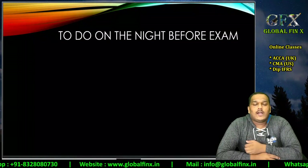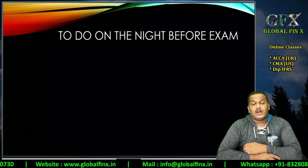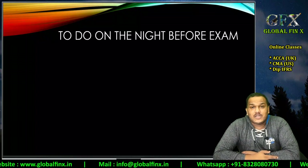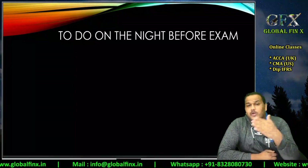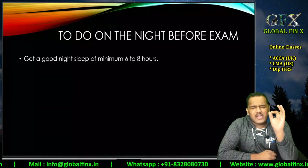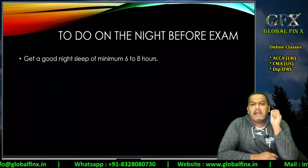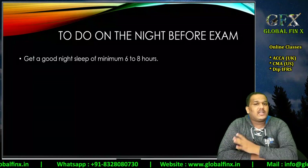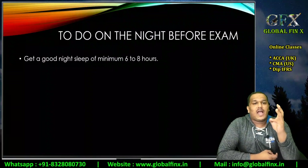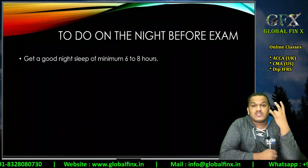One night before the exam — if your exam is on 7th September for Audit and Assurance or Advanced Audit and Assurance — the first and most important thing is to get a good night's sleep. At least six to eight hours of sleep is mandatory. You will be stressed during the examination, staring at the same screen for three to four hours, and your eyes will drain out.